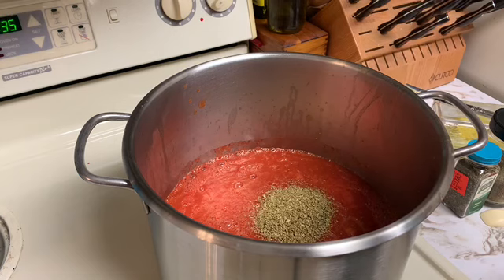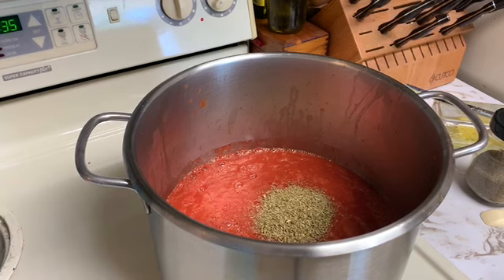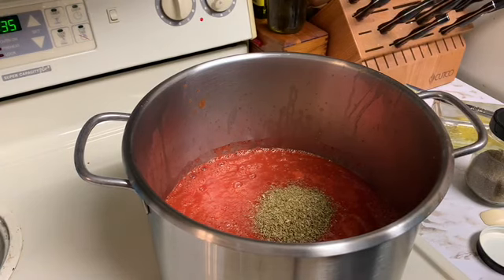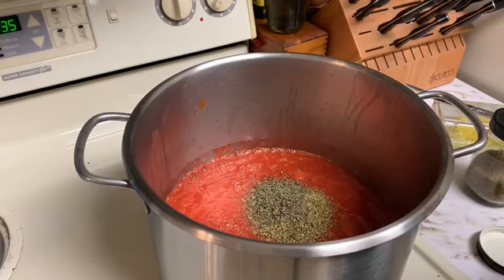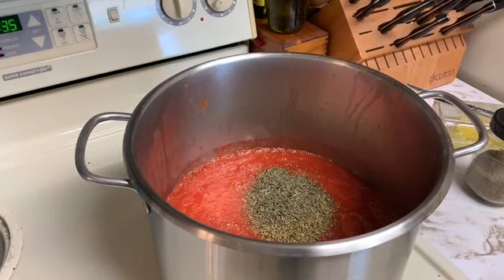The next thing I'll be adding is basil. It doesn't specify sweet basil or regular basil, so I'm just going to add my sweet basil. It calls for two teaspoons of dried basil. Feel free to use fresh seasonings if you'd like — I'm just using dry because that's what I have on hand. I do have basil, but I've neglected it and it hasn't been dried yet.